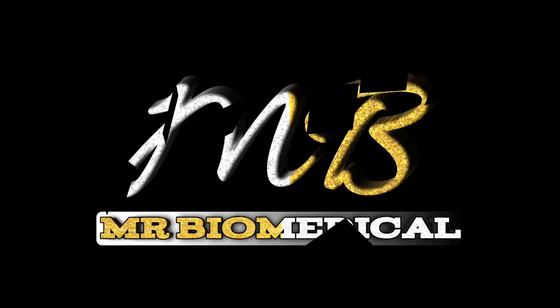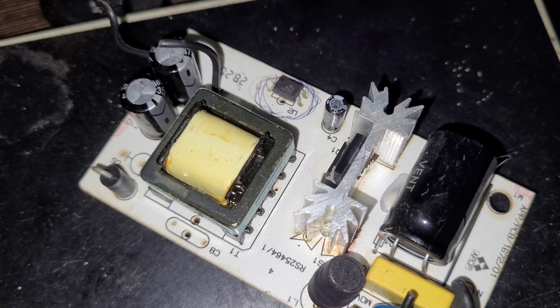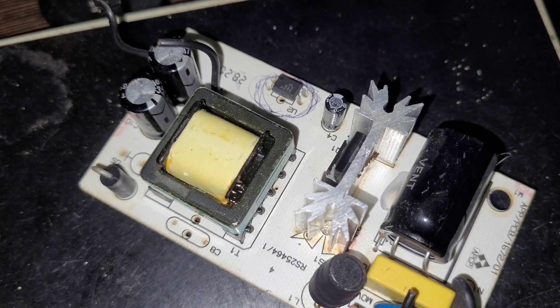I am Praveen Rajagopal. This is Mr. Biomedical. So this is a power supply board and I will tell you the components.